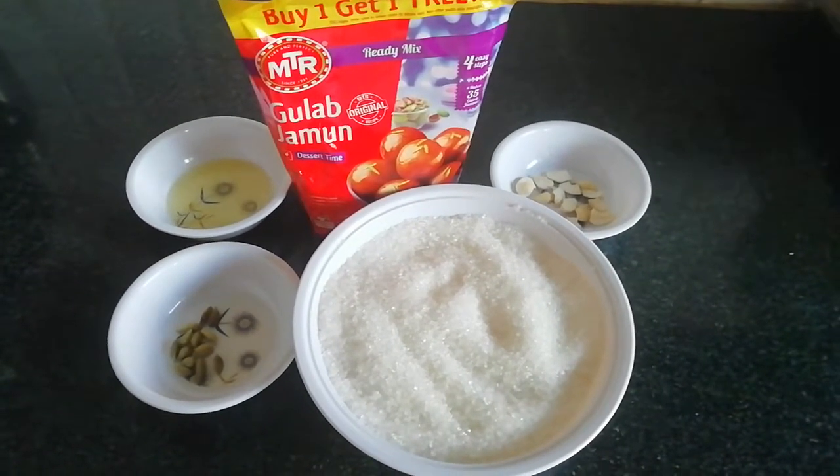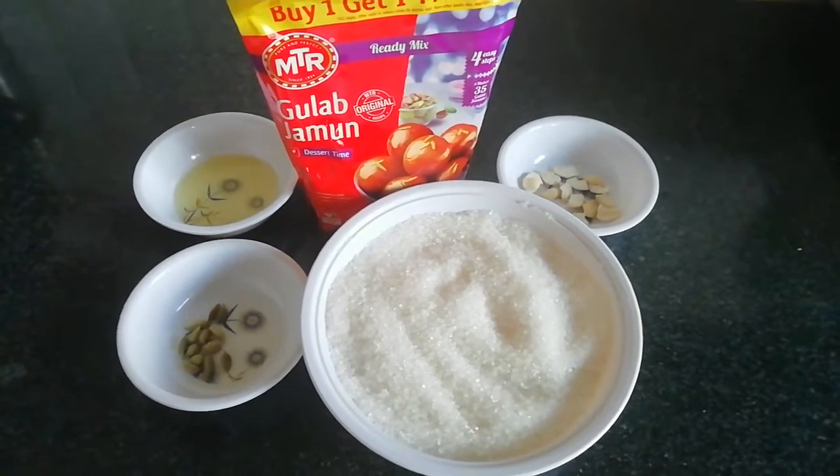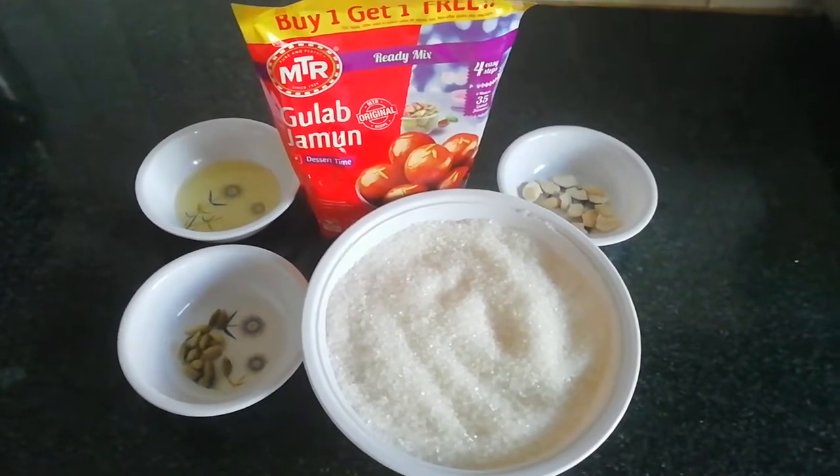Hi friends! Welcome back to my channel! This is our video about how to make gulab jamun. So, let's go to the video.